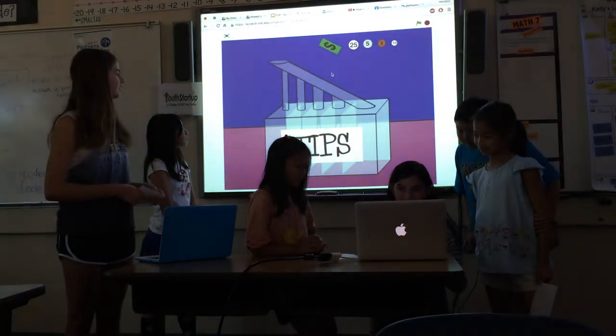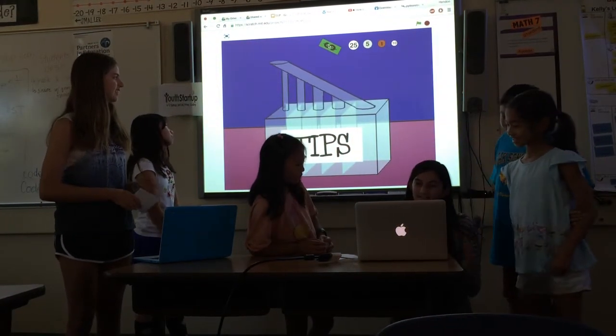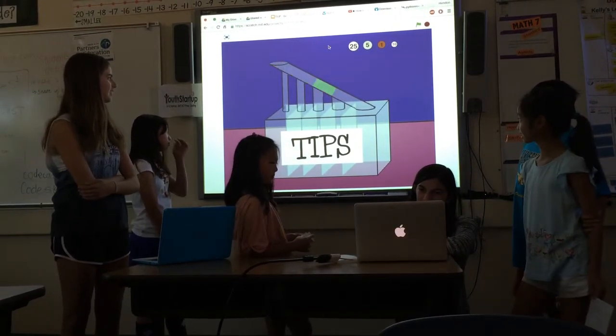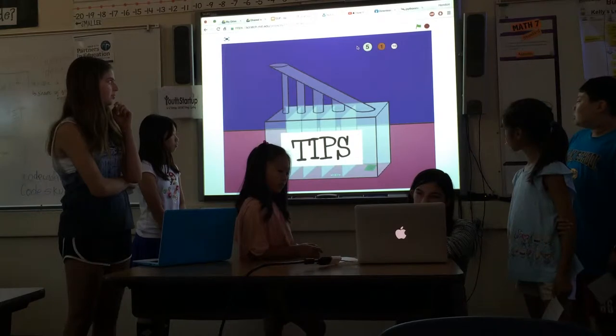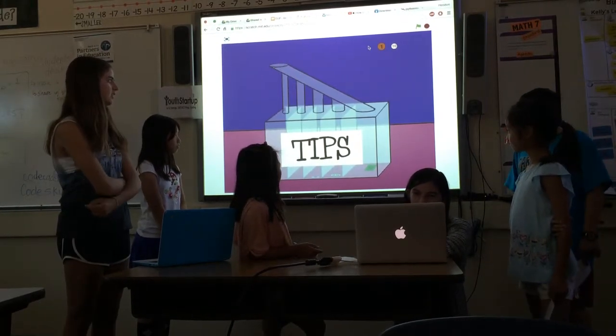This is the simulation of the tip jar. For the biggest bill, the dollar bill, it will bypass the rest of the smaller tubes because it doesn't fit in those. Whenever you put in a different size of coin, it will go to the tube that fits it, because it goes from smallest to biggest.